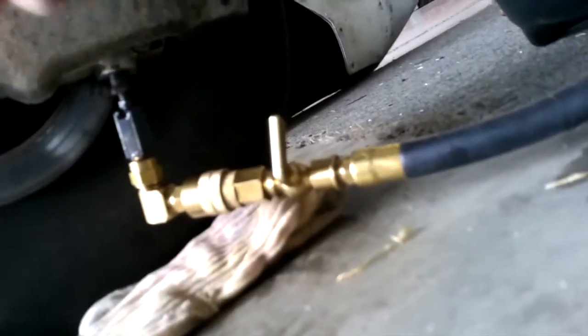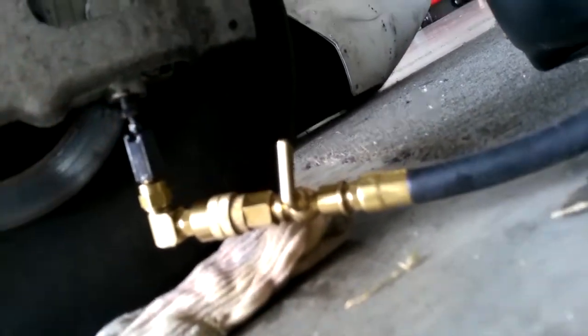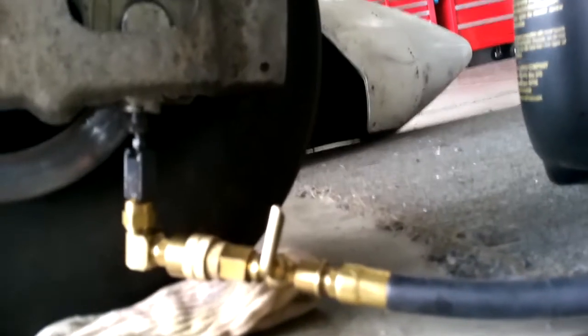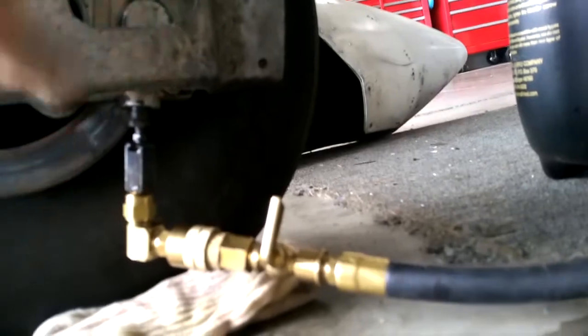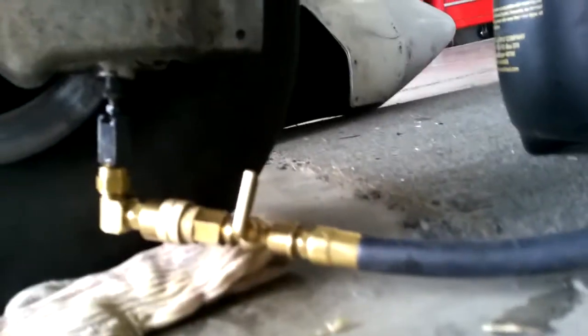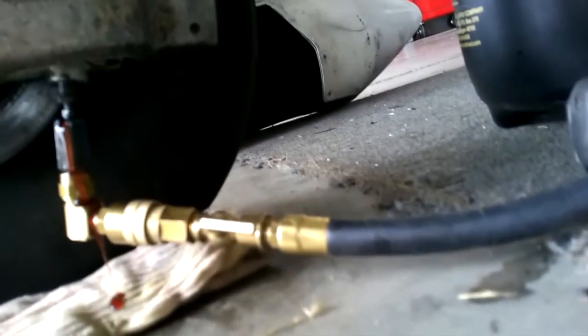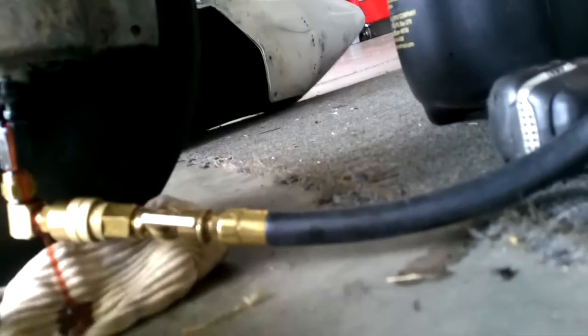Once you get it clamped in, you take a quarter-inch wrench and break it loose. We've broken it loose, but we have a much bigger pumping facility, and we're going to be pumping the brake all the way up because we rebuilt the caliper, so it's got no fluid in it. We're going to start that process now by pressurizing the valve and letting the fluid run uphill.